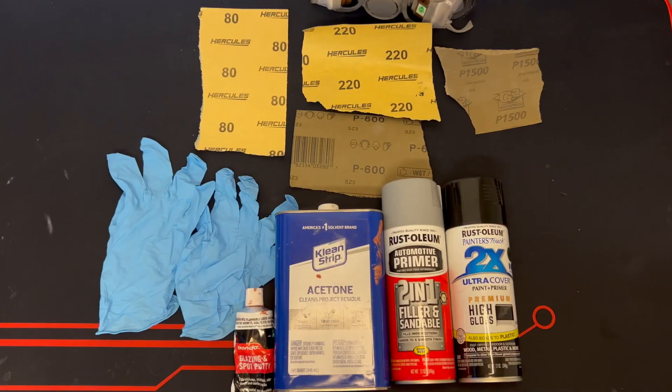I'm gonna show you guys the list of materials we're gonna need to use. I'll give you a quick screenshot so you can pause the video, look at what you're gonna need, and I'll explain how to use each item during the video.